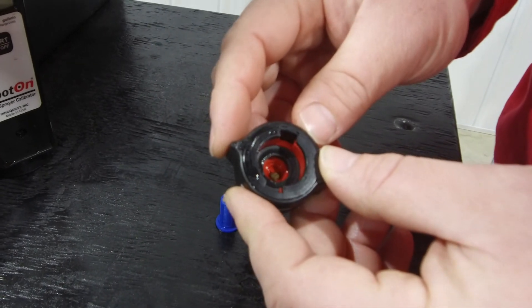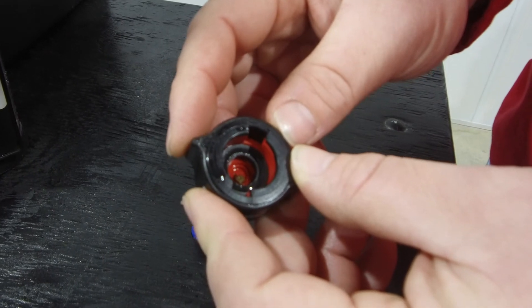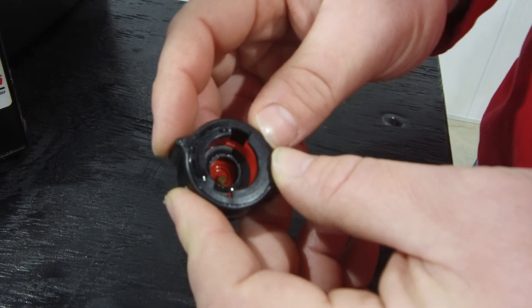So we took apart that nozzle and you can see there's a rock down in the nozzle on top of the orifice. Somehow this got past the nozzle strainer, and this is likely what's restricting flow in this nozzle and causing the reduced flow rates.